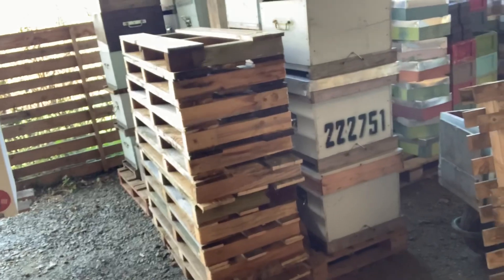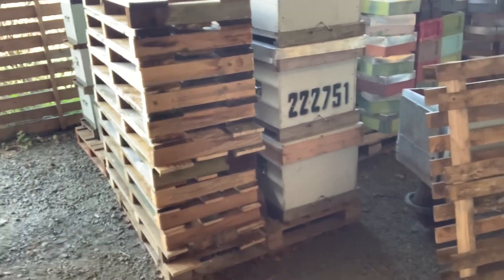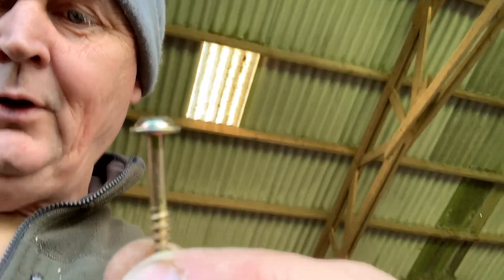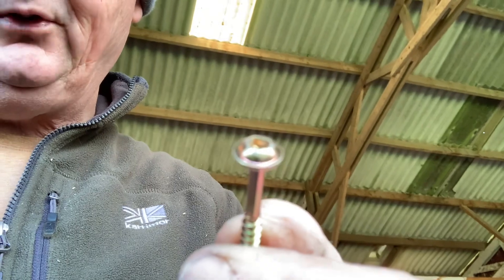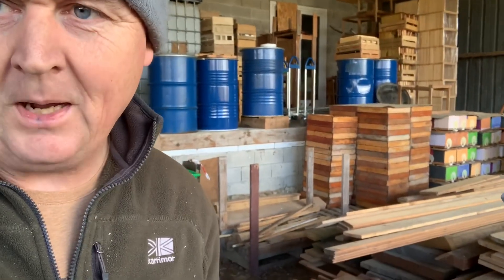I'm going to get a load more material — we can buy the wood fairly cheaply and most of it is already treated. The screws are a little bit expensive, but they're great little screws with a round head, absolutely perfect for this, and they really clamp everything together well. I think it's more professional this way — you've got everything standardized, and if you ever want to use a pallet truck or forklift, your hives are already on pallets ready to go.